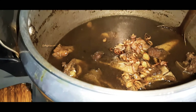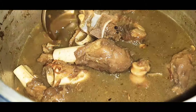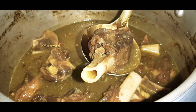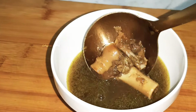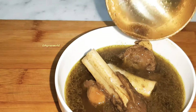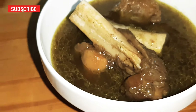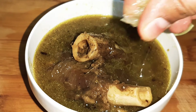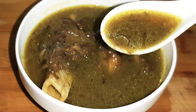Now we have the mutton soup ready. If we add the soup, we will taste it. Then we will add it to the plate. It will be soft. We will taste the soup — if you add the soup, you will taste it.